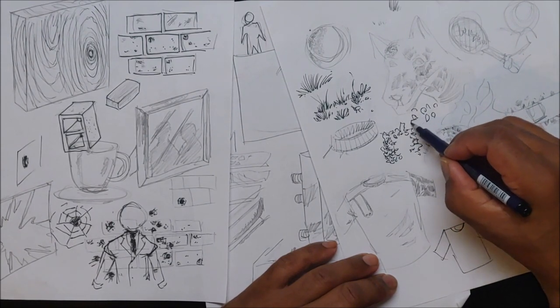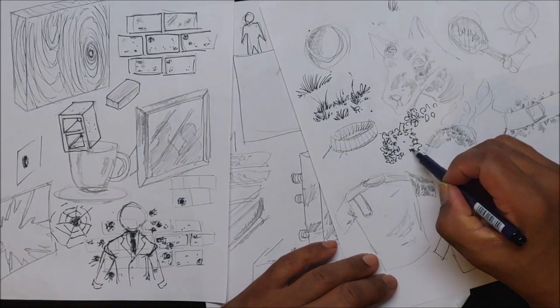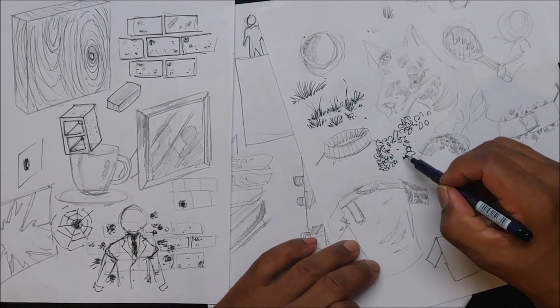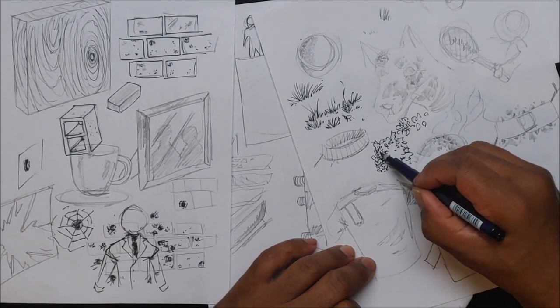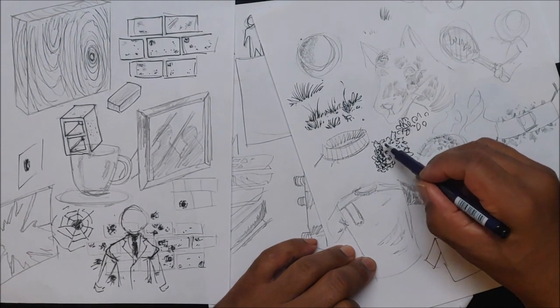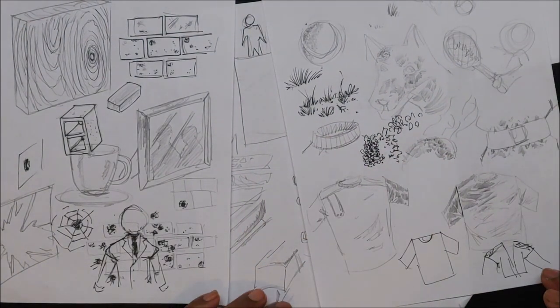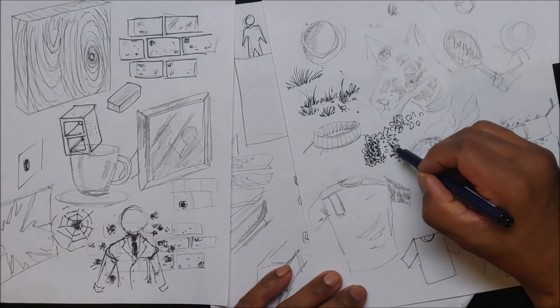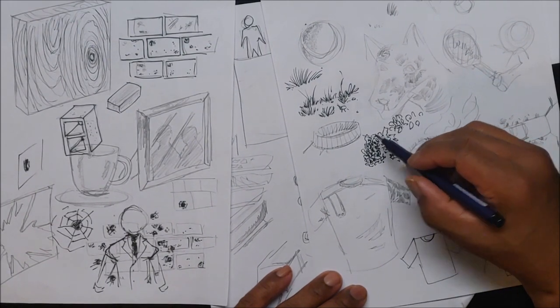The closer you get, the more detail you put in. For a bush, I'll have more shadow on one side and more light on the other, doing fewer marks on the light side and putting the dark in between. Plants have textures — it's more of a light and shadow thing. Still some shadow underneath leaves, but not as much on the light side.